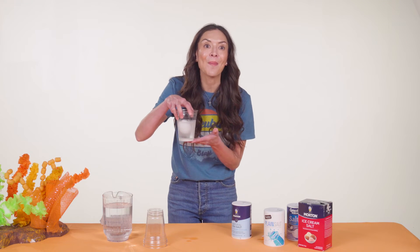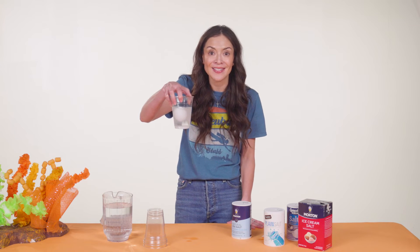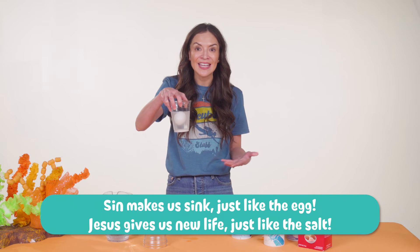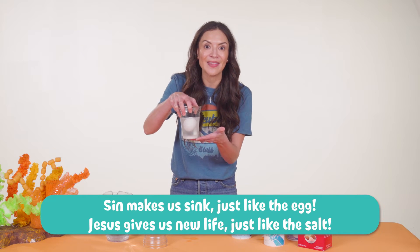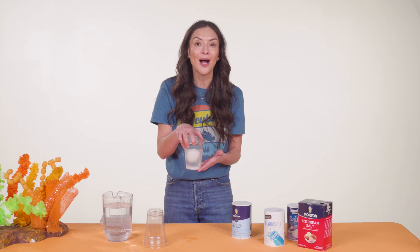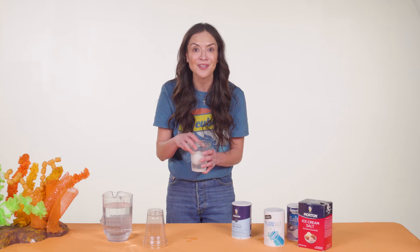That egg reminds me of something. It reminds me that we've all done bad things and not done the good things God wants us to do. That's called sin, and sin makes us sink like the egg. And on our own, there's nothing we can do to get unsunk. Our friend God knew that was a big problem because he loves us so much.